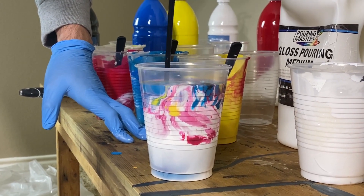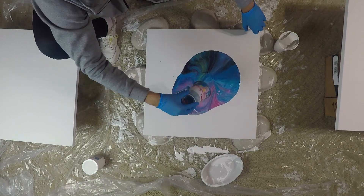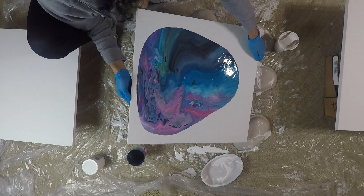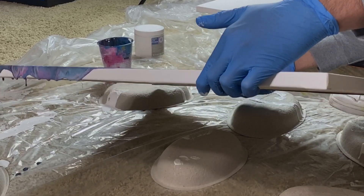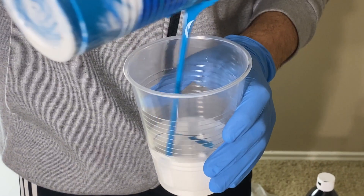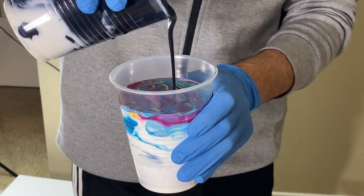Here's the first painting. I layered the colors the same way for the next one. Here's number two.